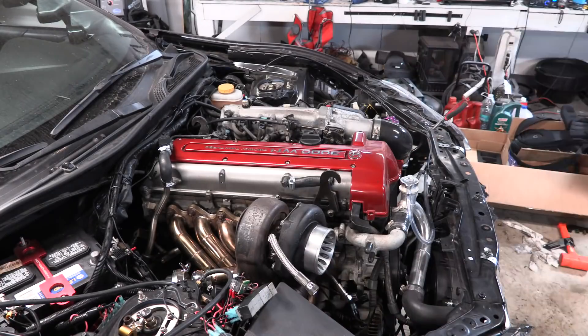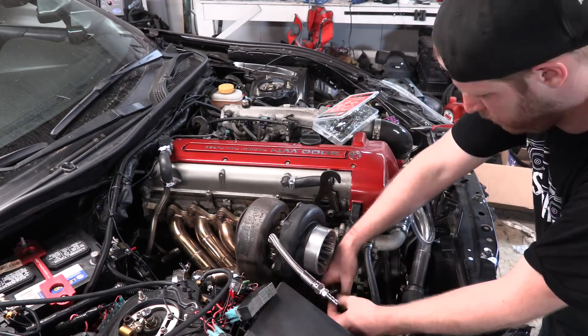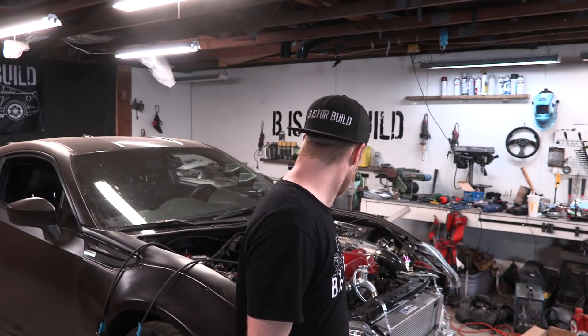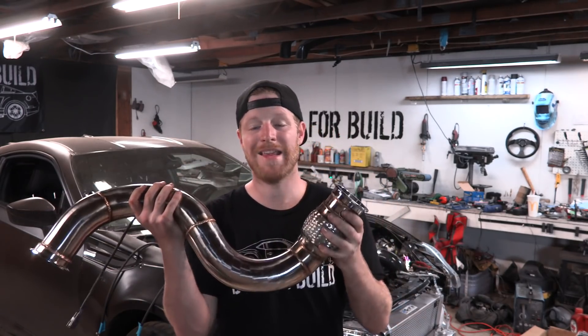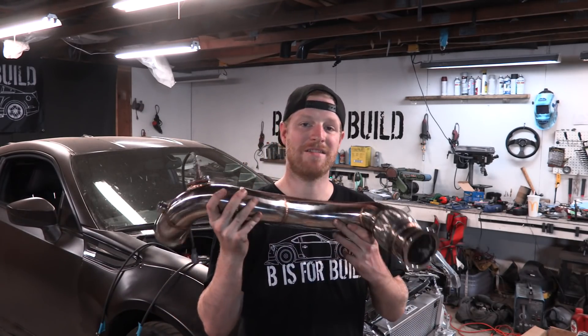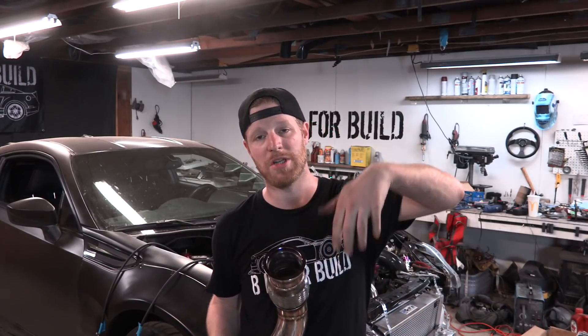The turbo is all plumbed up — we've got oil and water going in and out of the turbo nicely. Next thing is we're going to go ahead and install this downpipe. I've installed the front O2 sensor for the car — this is where the wideband is going to go once we get it in there. I just want to say again, thanks to CX Racing for hooking us up with these parts. At this point I've spent a lot of time going single turbo and we haven't even really gotten to the tough stuff, but this is where CX Racing is going to make it easy for me.